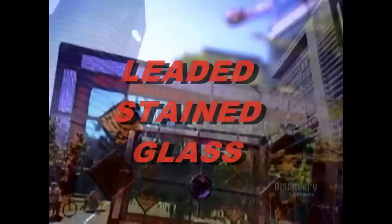Around 1000 A.D., craftsmen began making intricate window designs using lead rather than wood or plaster between pieces of colored glass. Before long, the church was commissioning stained glass windows depicting religious scenes to adorn the great cathedrals of Europe.